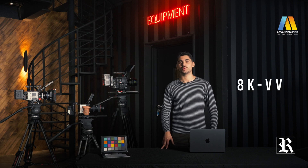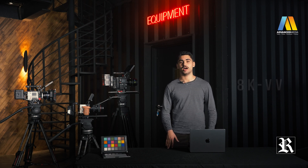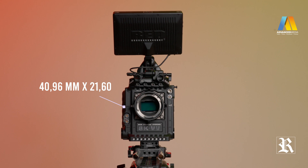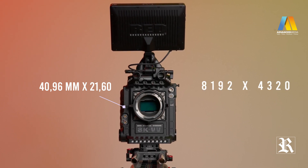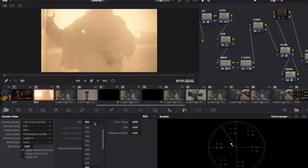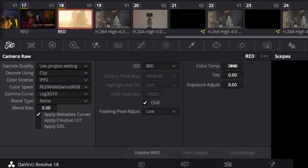The Raptor XL comes equipped with an 8K Vista Vision full-frame sensor. The dimensions are 40.96 millimetres by 21.60, with a resolution of 8192 by 4320, and a native ISO of 800, giving you the most balanced image, though you can easily change it in post since it is metadata. Same goes for the colour temperature.